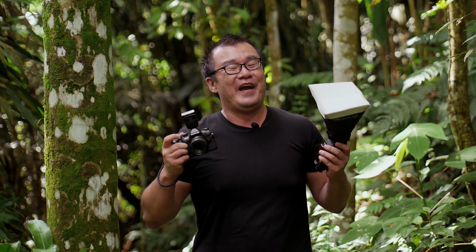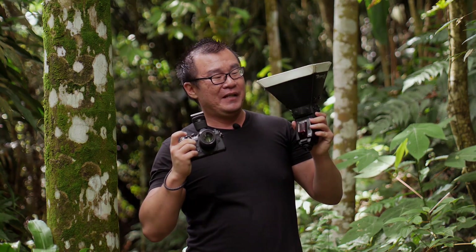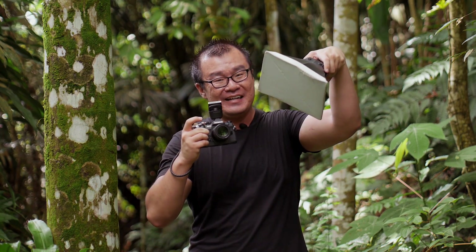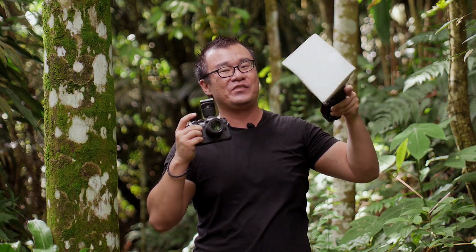My technical execution is very simple. I hold the camera with one hand and the flash with the other. I will place the light slightly above the head of the insect, a little bit to the side — just like how you would do studio photography.